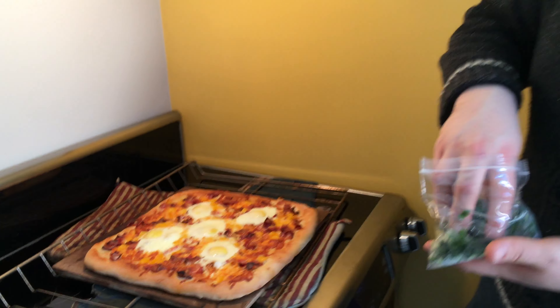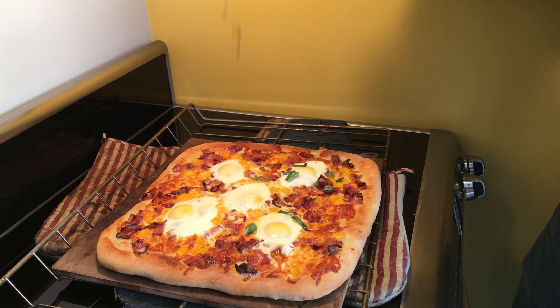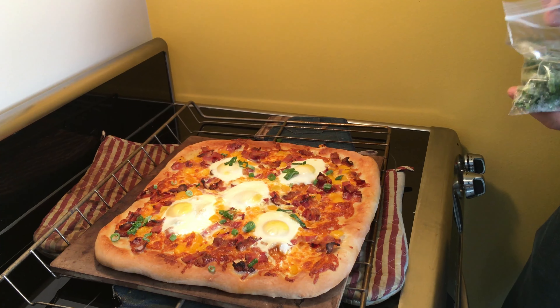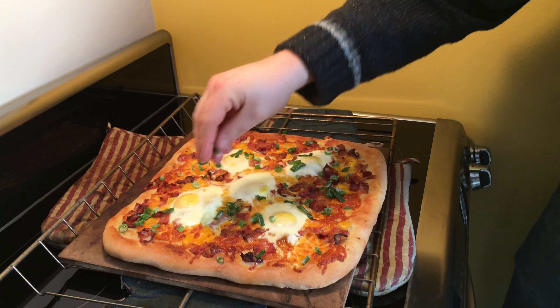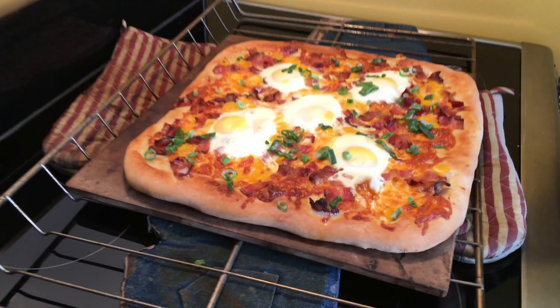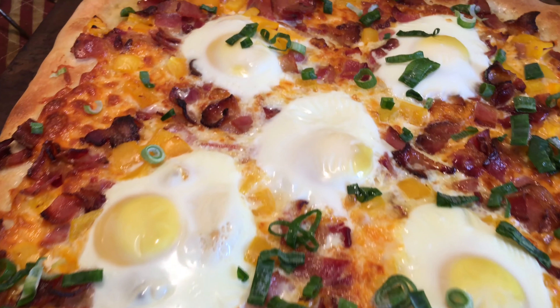And just like that, she is ready to go in the oven. Alright, so we got the pizza nice and out of the oven — looks great. And now we're just going to finish it with some garnish. Got a bit of green onions here. Boom. A little bit more. Oh, that's what I'm talking about. Bam. Looking on fleek.